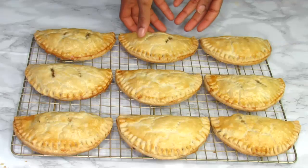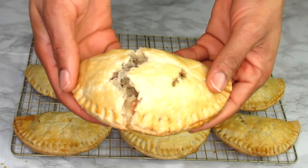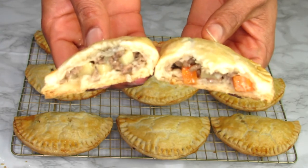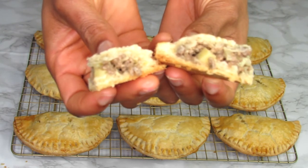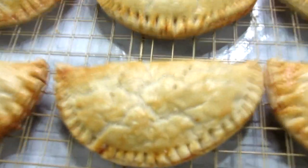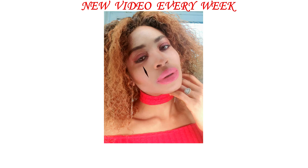Hey food lovers, welcome to my channel! Today I'm gonna share with you the best Nigerian meat pie recipe in the world. The meat pie has the most soft, buttery and flaky crust with the most delicious and moist filling. This is the perfect recipe to kick start the holiday season because your family and friends will love you more for this. Let's get started!